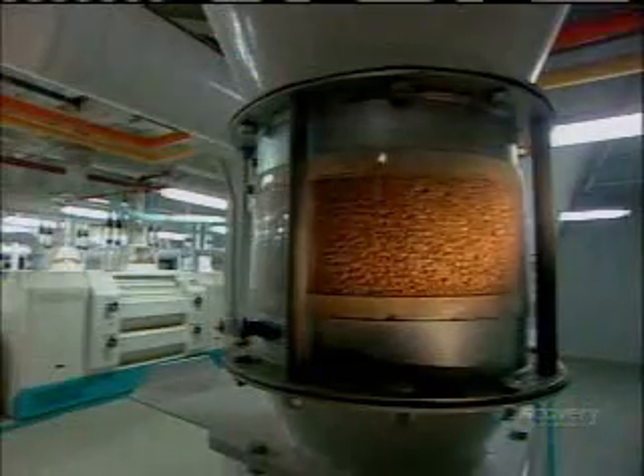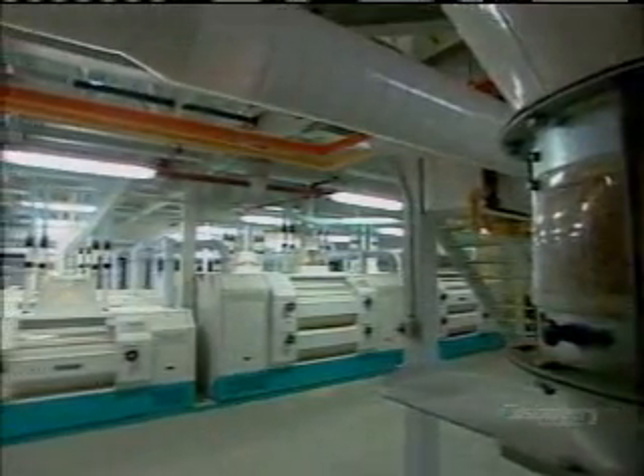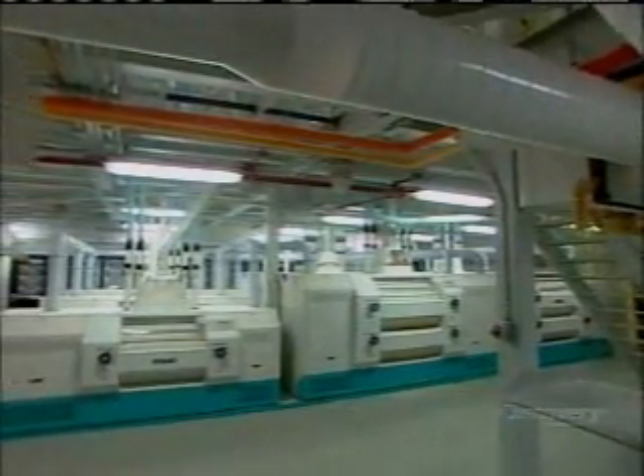This mill's vertical production line is five stories high. Gravity carries the wheat downward through a succession of milling machines. Each one grinds the grain between steel rollers, then sifts it.